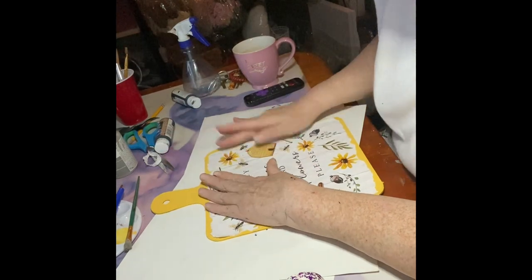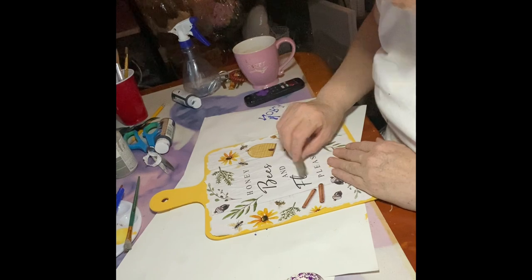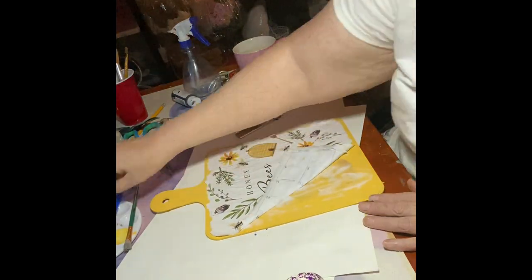Spread that paper smoothly. There's always going to be air bubbles, but you can use a pen to smooth them out. I left mine — it just shows that it's a homemade DIY project.